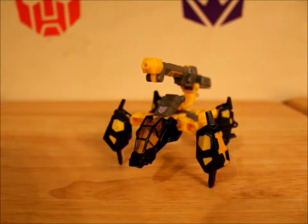Hey, what's up YouTube? TFGuy86 here with another Transformers review. Today I'll be reviewing Transformers Cybertron Scrap Metal.